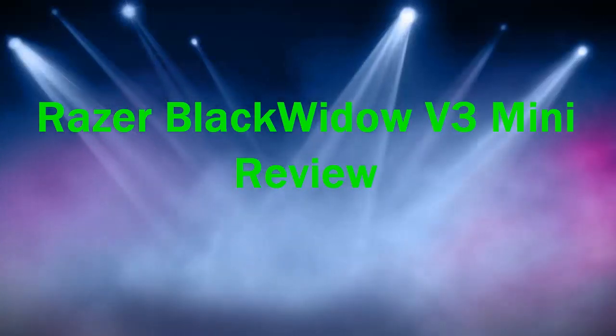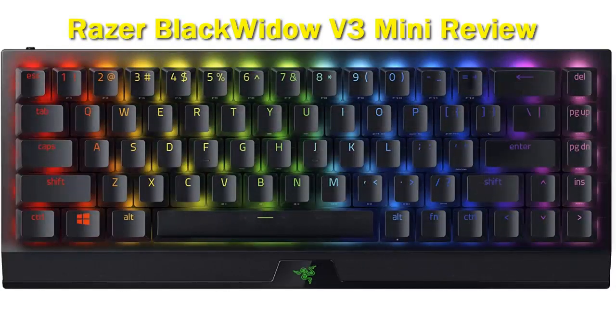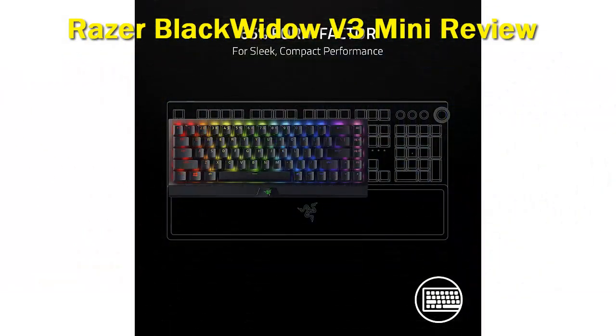The Razer Blackwidow V3 Mini Hyperspeed is Razer's first wireless 65% keyboard. It's nearly the same size as a 60% board, but it has extra keys for navigation and dedicated arrow keys. It can pair with up to three devices at once via Bluetooth, and you can also use it with its USB receiver or wired with its braided cable.